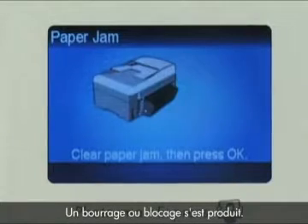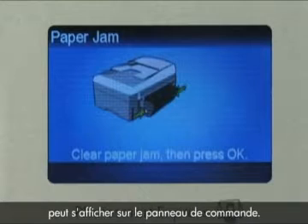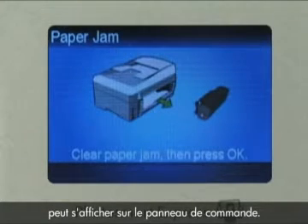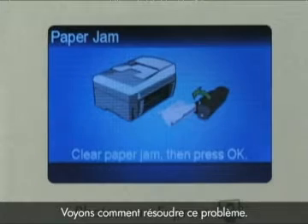The printer is experiencing a jam. You might see a message on the control panel telling you the carriage or some paper is jammed in the printer. Let's walk through troubleshooting this issue together.